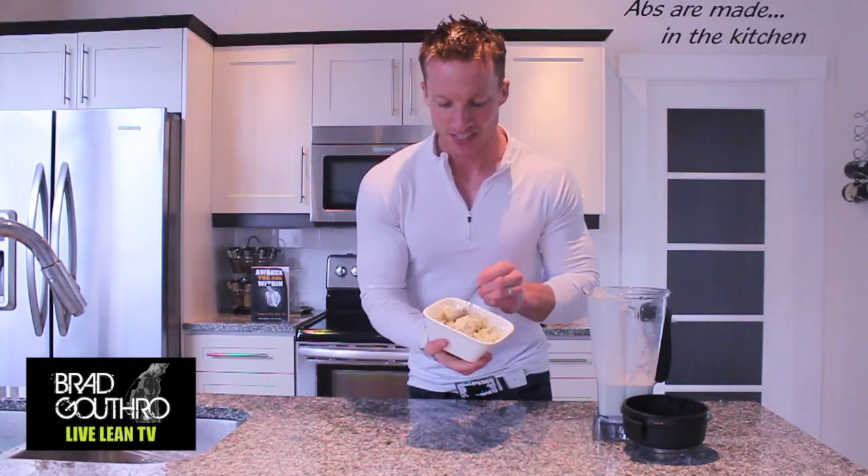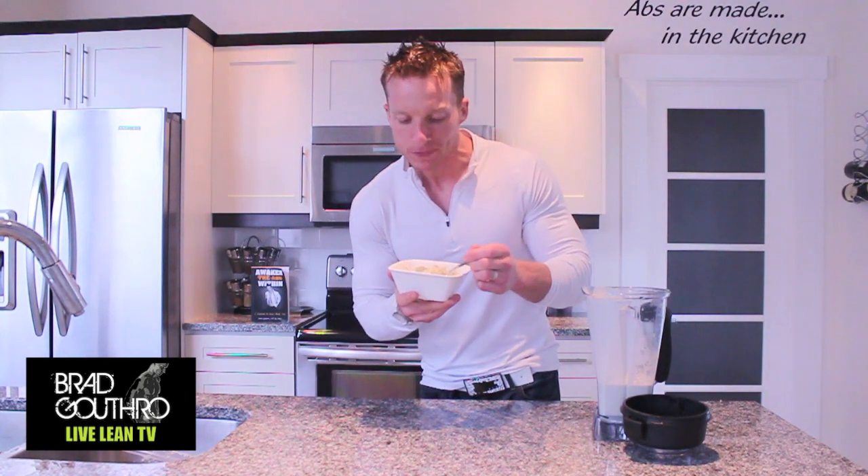Could this homemade ice cream be as good as a Dairy Queen Blizzard? Find out next.